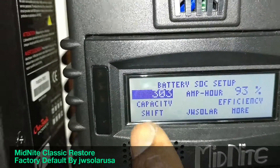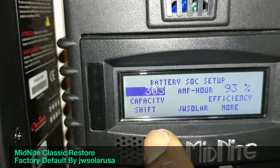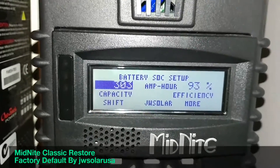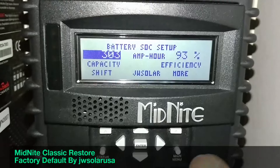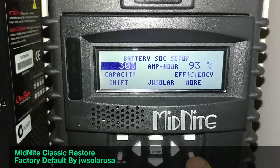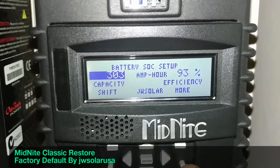For example, the default battery capacity after a factory reset is going to be 400 amp-hours — that's the manufacturer factory default. Don't forget to change that to your actual battery capacity.